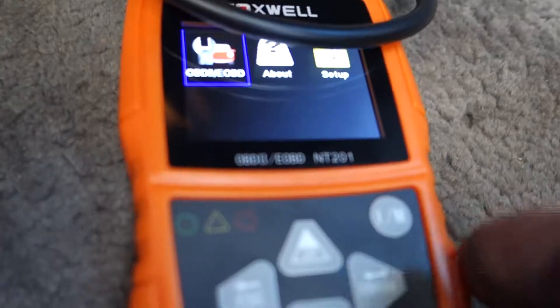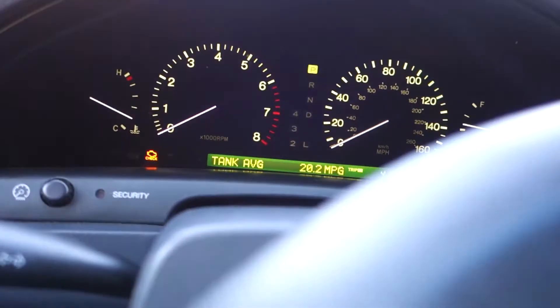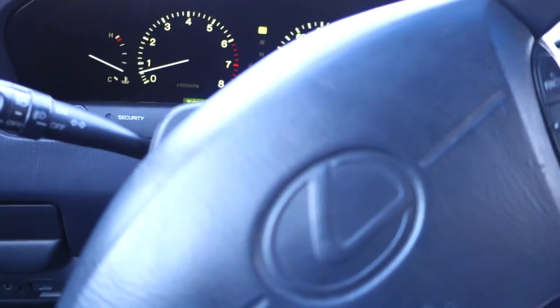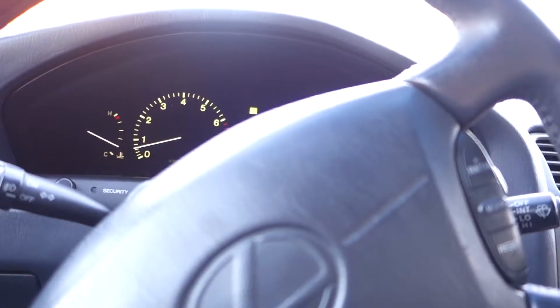Sounds like it's running good. I drove it around and let it cool down a little bit. I think I got the problem pretty much sorted out. Subscribe for more shenanigans — it's kind of like This Old House, but instead it's This Old Car.